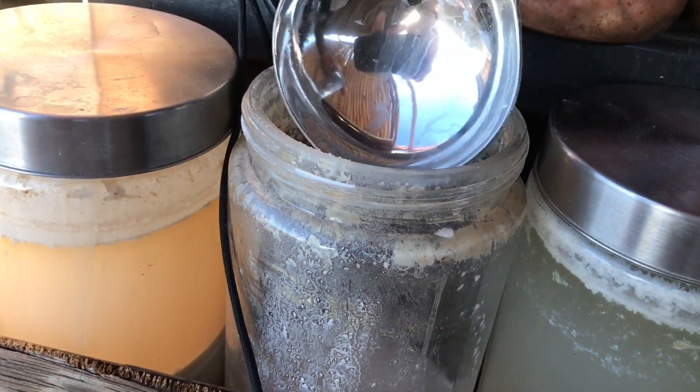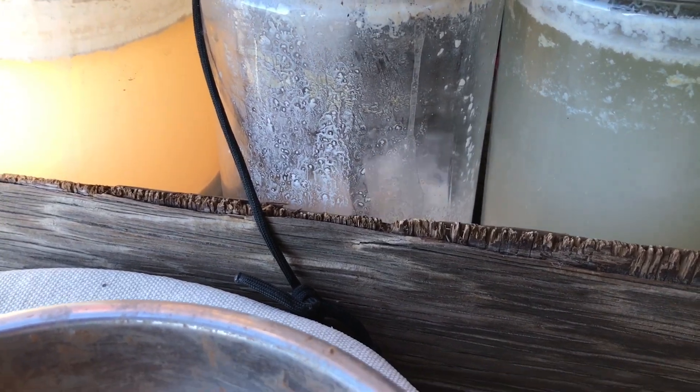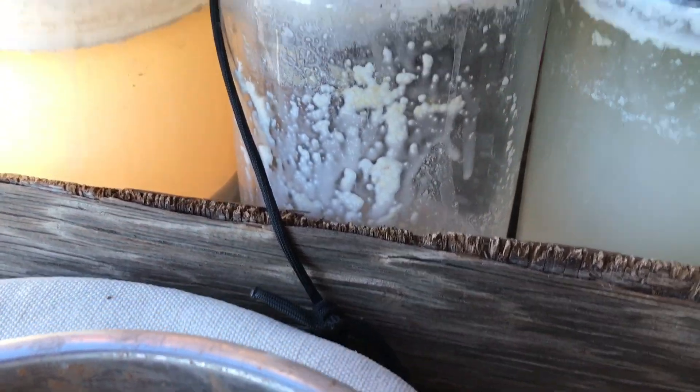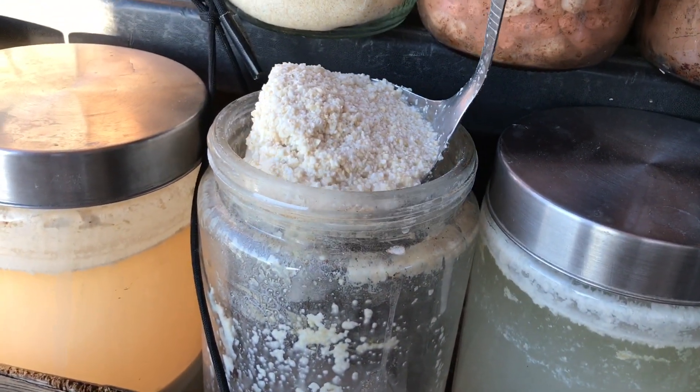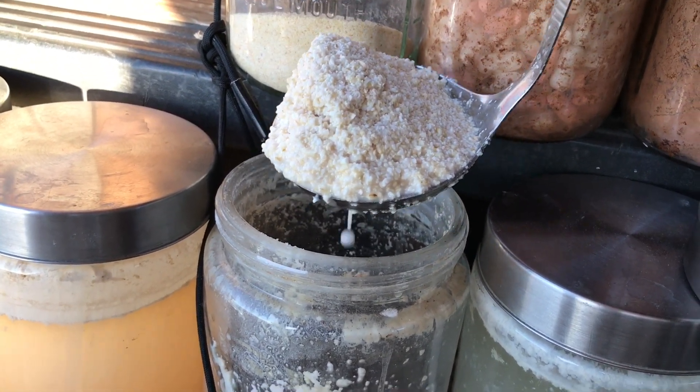This is the meal left over from a month of fermenting the rice wine. I ground the short grain organic brown rice with a grain grinder and it gives you this sort of meal product.